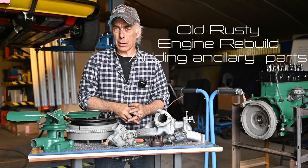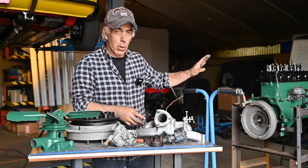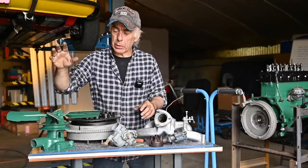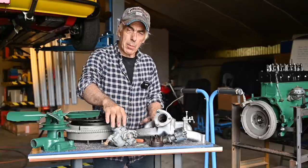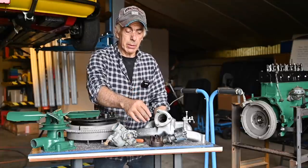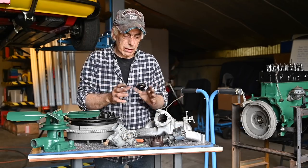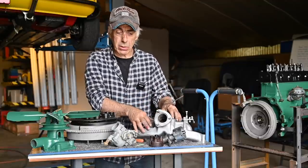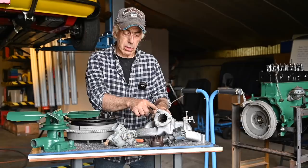Hello folks and welcome to the channel, or welcome back. This is another Old Rusty video where we're going to continue to work on the motor or the engine. I've been cleaning up a lot of separate parts. We're going to install a water pump, a flywheel, the pressure plate for the clutch, the carburetor — and we're going to take the carburetor apart and clean it out. We're going to fix the distributor and install the intake and exhaust manifold.